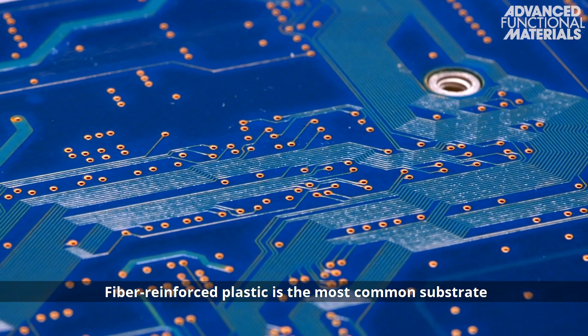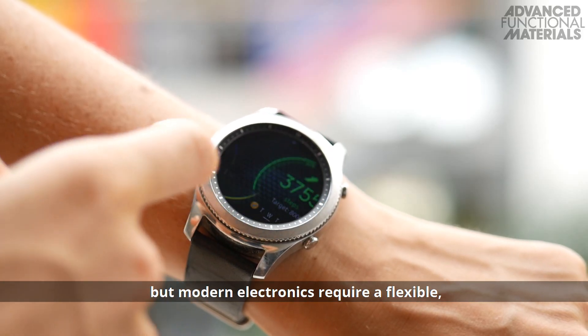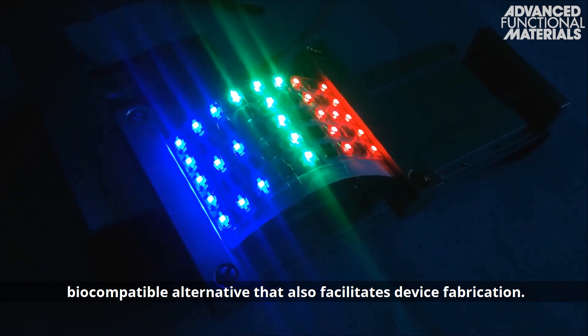Fibre reinforced plastic is the most common substrate for electronic circuits, but modern electronics require a flexible, biocompatible alternative that also facilitates device fabrication.